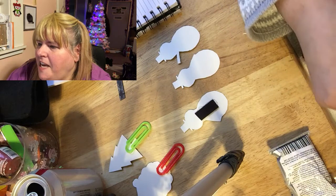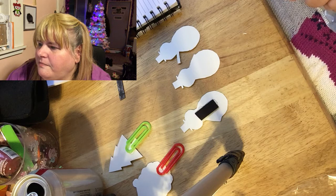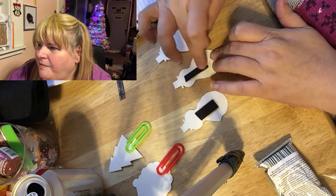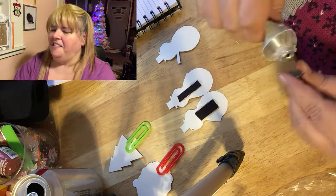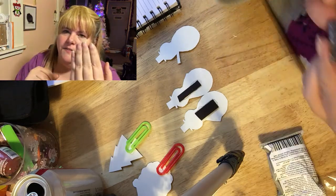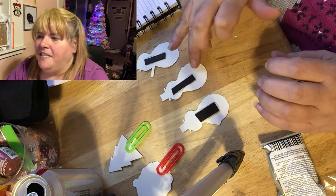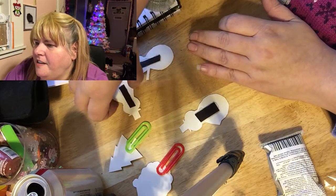The only nail that survived is my pinky nail. My other ones are starting to grow back and they look filthy as always. I normally end up having to cut this one off because it doesn't break on its own. And there are all the magnets — they're all done now, they just need to dry.